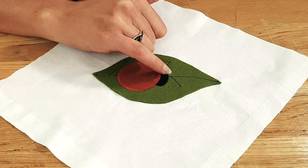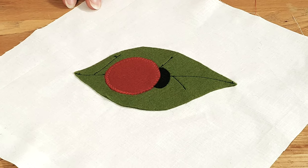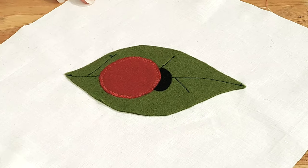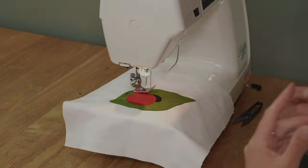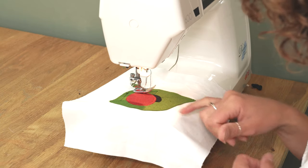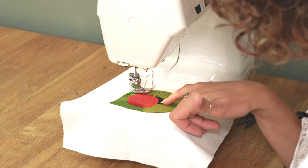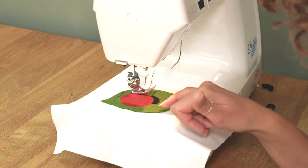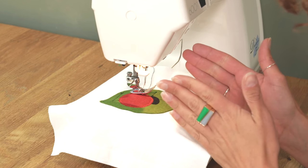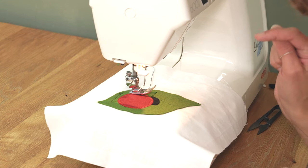I'm now going to go very carefully — probably with a smaller stitch — around the head of the ladybird, and then I'm going to stitch on the circles. Because this is a smaller piece it's a bit trickier, so I'm going to adjust my stitch length so that it's a bit smaller, and my zigzags I want them to be closer together and maybe not so spiky as well.